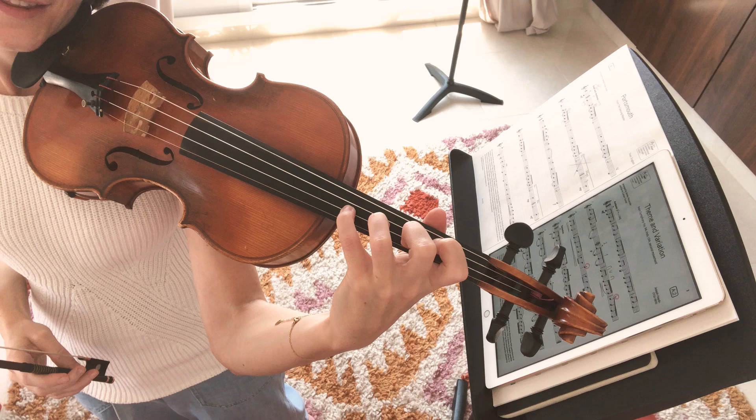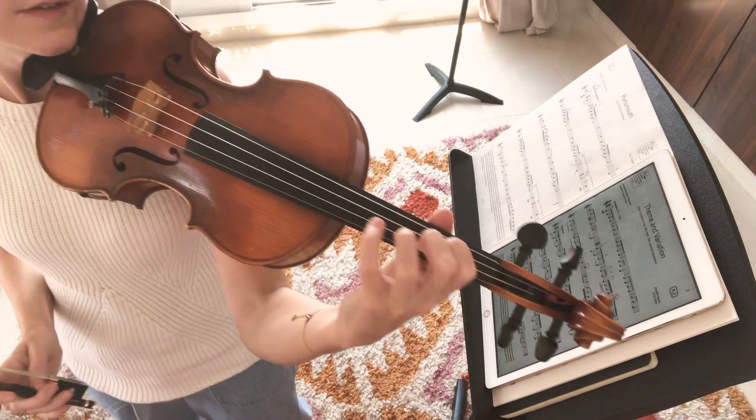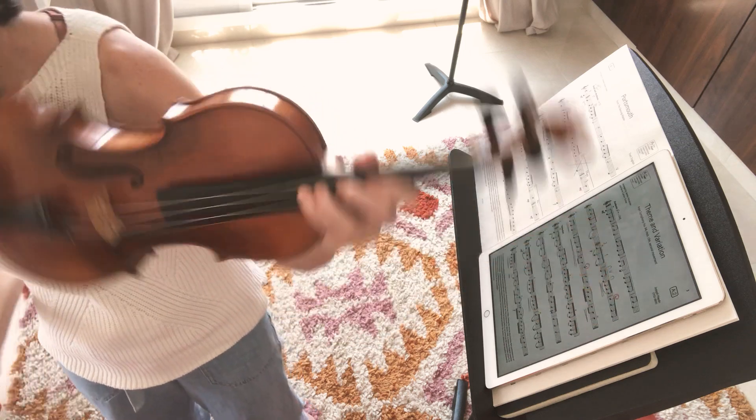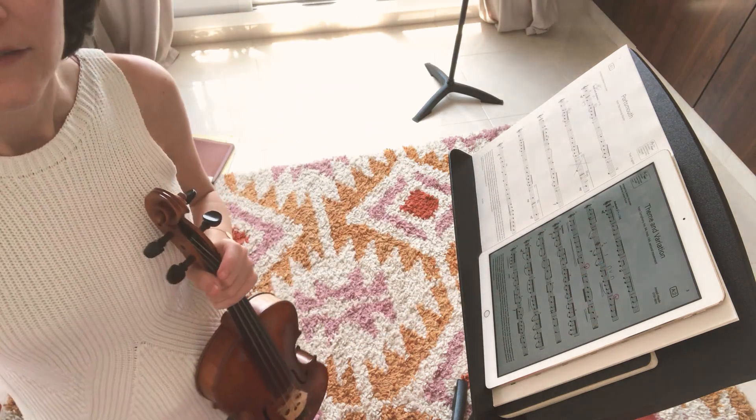With a tricky fourth finger right there at the end. So you can start on that one a little bit today if you still have enough time in your practice. Otherwise, we'll focus on it a little bit more at the beginning of day five.